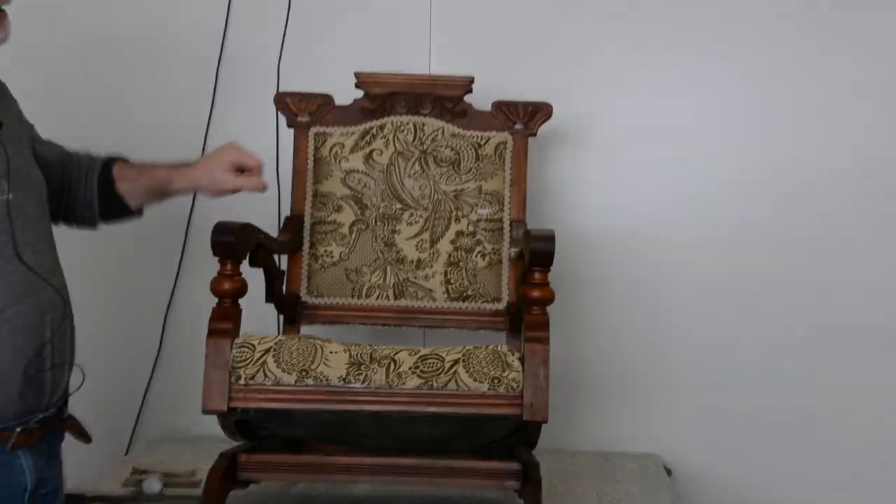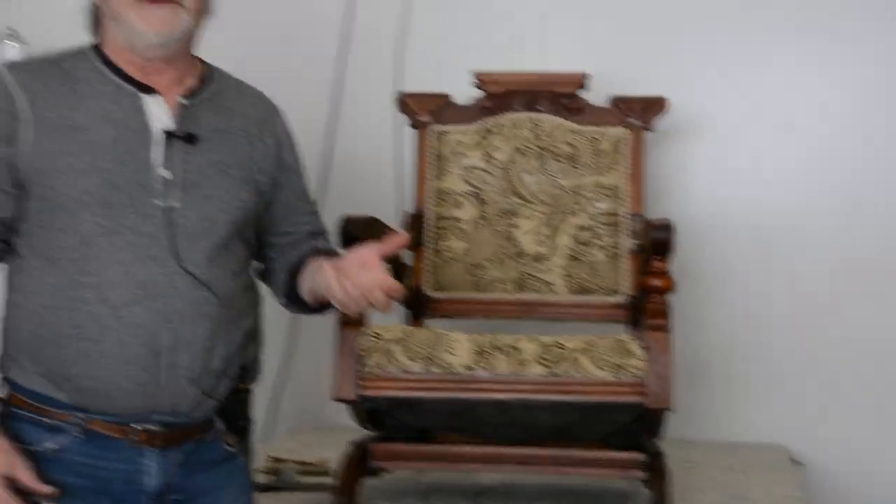The surface looks okay, but underneath is a disaster, to be honest with you. Not to pick on the person that did it — I just think it looks like they didn't have the information. That's why I'm doing this video on YouTube, and also to let you know that we just finished an Eastlake chair. Michelle did it on our website, broadwayupholstery.com, and we go through the whole process.